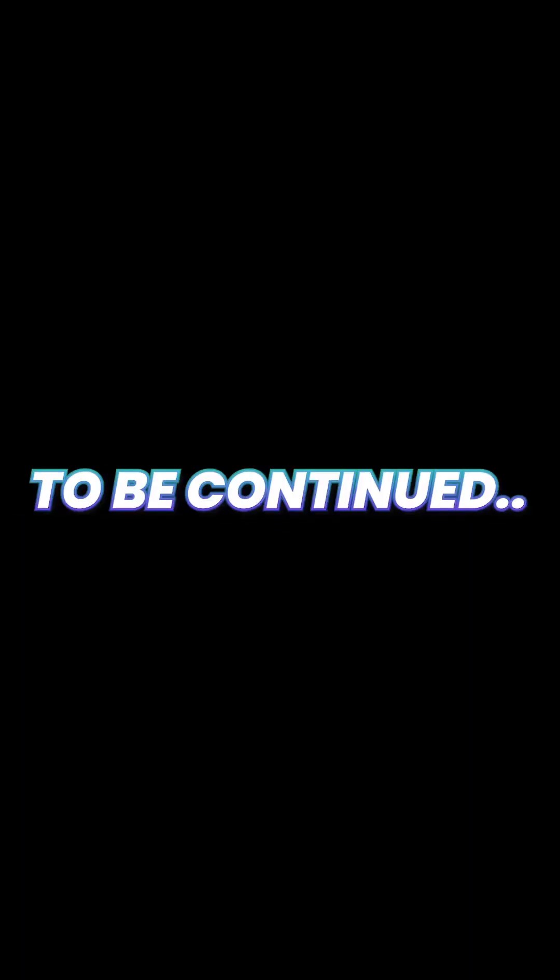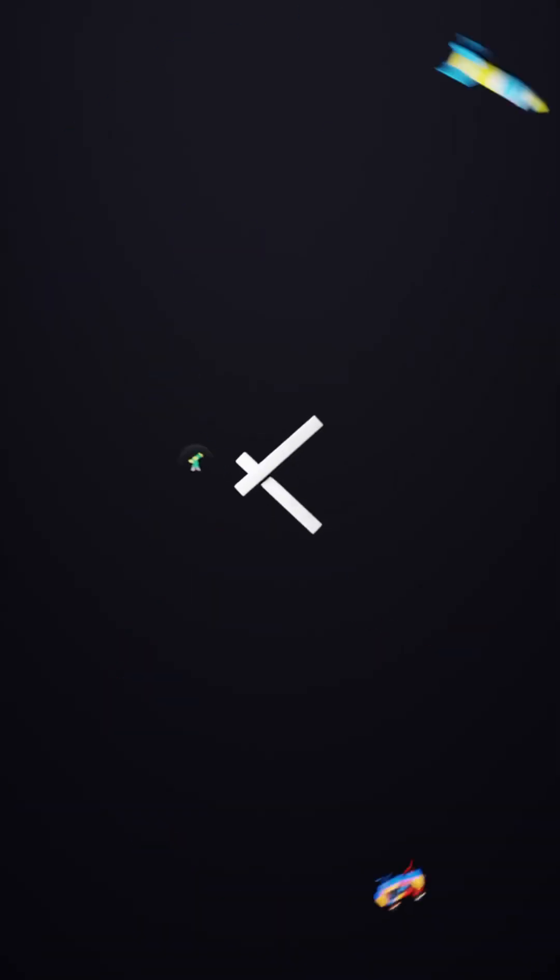Oh, is that an automatic? That's a Himax — let them try.